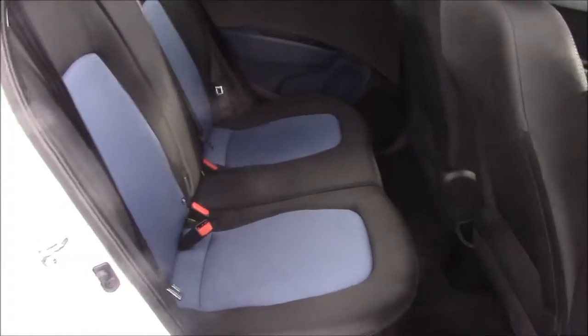Moving into the rear of the vehicle, we have a cloth interior that runs right the way throughout, with three-point seat belts and three headrests, which all come with ISOFIX. And you'll also notice that when you're sitting in the back, there's plenty of leg room.